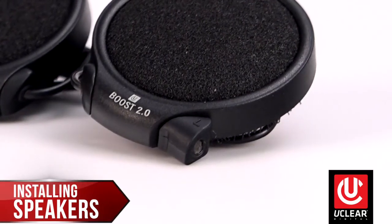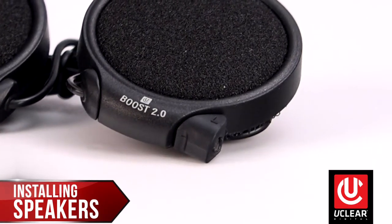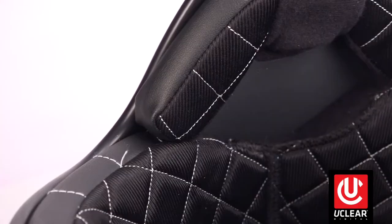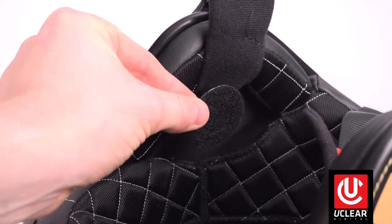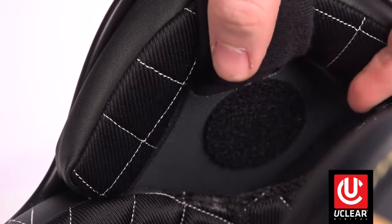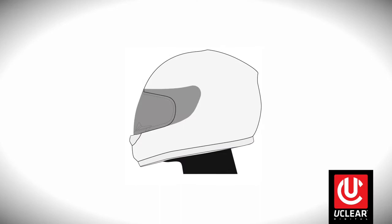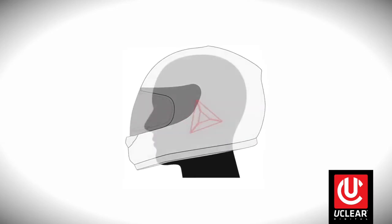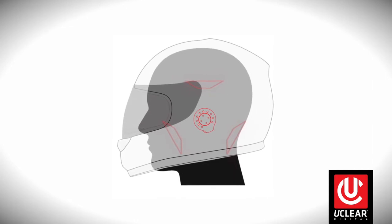Installing speakers: the speakers are marked L and R, and the left speaker has a shorter lead wire than the right speaker. Locate your speaker pockets and determine where to put the hook and loop speaker mounting rounds. It's extremely important to place the center of the speaker over the center of your ear canal to both improve sound quality and reduce outside noise. For the vast majority of people, the optimal location in the speaker pocket is low and right up against the chin strap attachment point.